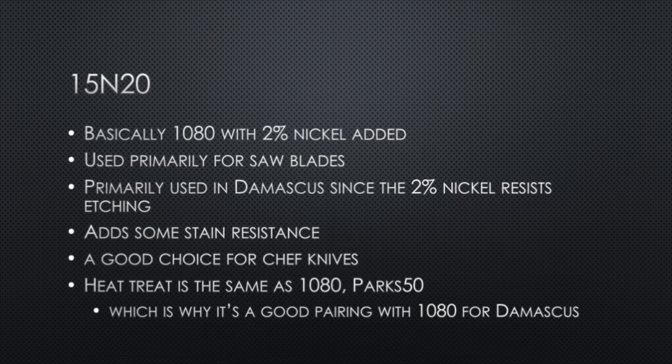15N20 is really just 1080 with 2% nickel added. You'll see this steel used primarily for things like bandsaw blades. The added nickel adds some stain resistance, making it a really good choice for chef knives. The heat treat for 15N20 is identical to 1080 — you need Parks 50 or some very fast quenchant. This is also why it's a good pairing with 1080 for Damascus, because they have the same heat treatment.